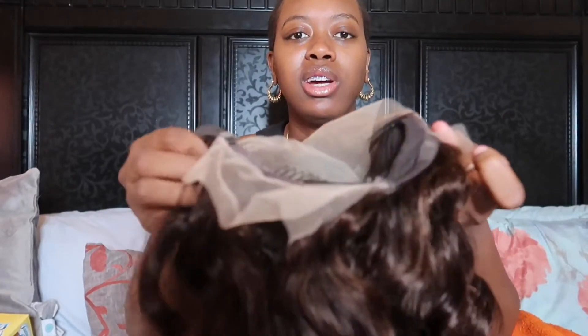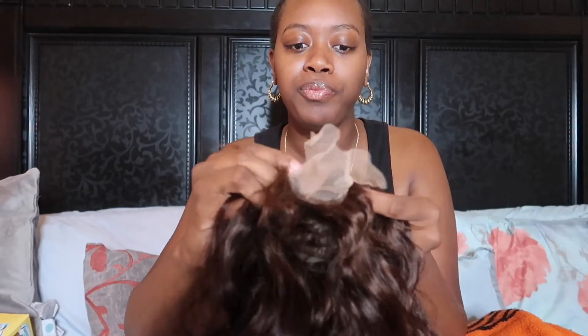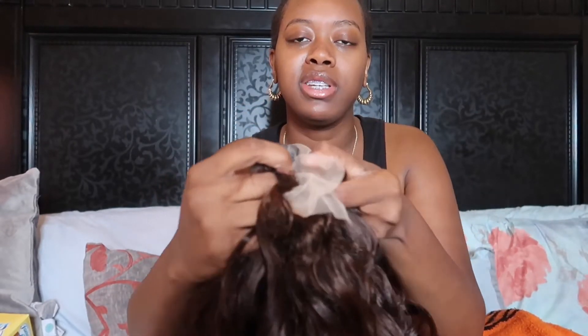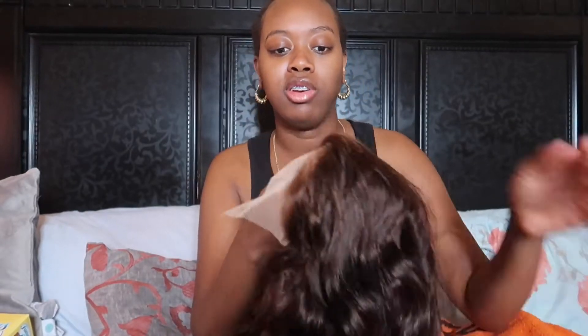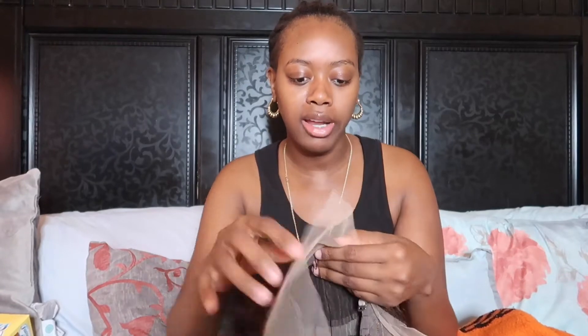It still comes with the combs and the little clips. All I need is these two clips right here to get through my day without my wig being snatched off. I'm doing the up-and-down style and I want my hairline to look as natural as possible — I don't want it to just look like a rainbow sitting on top of my head with a ponytail at the top.